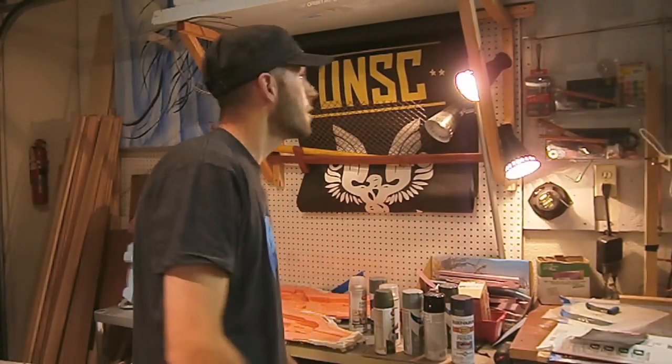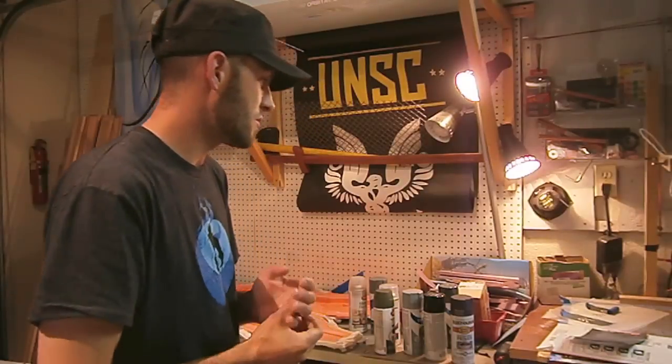Hey, what's going on everybody? Welcome out here to the garage. I posted a video the other day about my Arctic Camo Halo 4 Battle Rifle, which is pretty cool. Today I wanted to take a moment and do a little special video about the Halo 4 Battle Rifle.